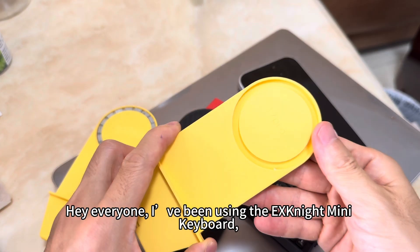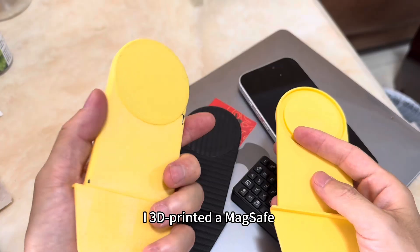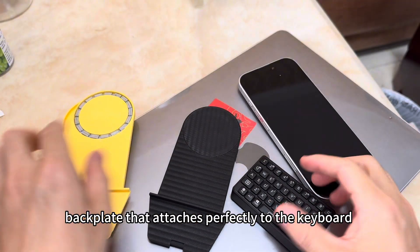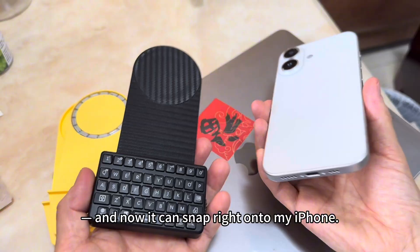Hey everyone, I've been using the XNITE Mini Keyboard and I just made something really cool for it. I 3D printed a MagSafe backplate that attaches perfectly to the keyboard and now it can snap right onto my iPhone.